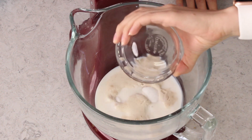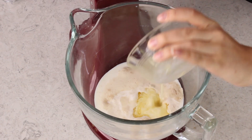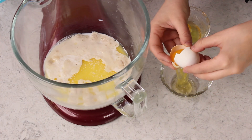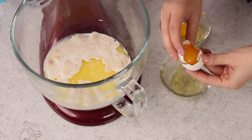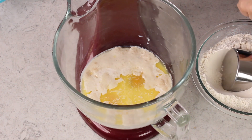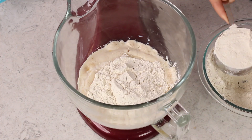Once your yeast is nice and foamy we'll add one third cup of granulated sugar, 2 teaspoons of salt, and 5 tablespoons of melted unsalted butter. We're also going to be adding 1 large egg and 1 large egg yolk. We're going to save that extra egg white for brushing on top of the bread. We're going to need about 4 to 5 cups of either all-purpose flour or bread flour, but for now we're just going to be adding 2 cups into our mixture.